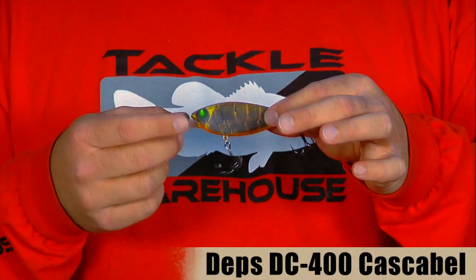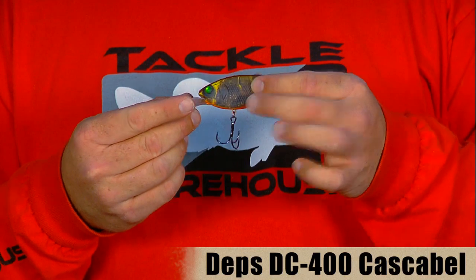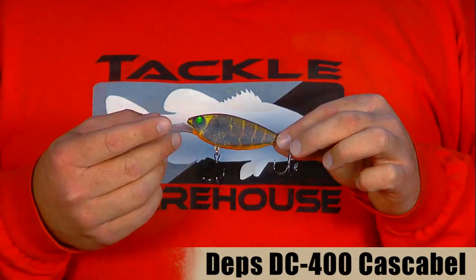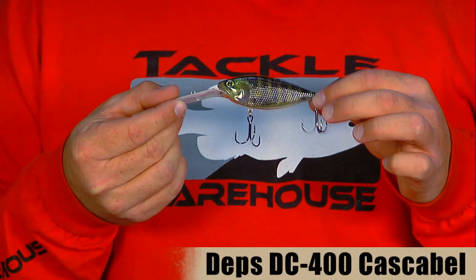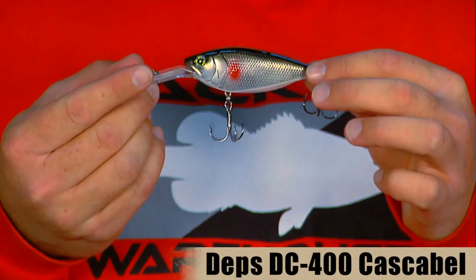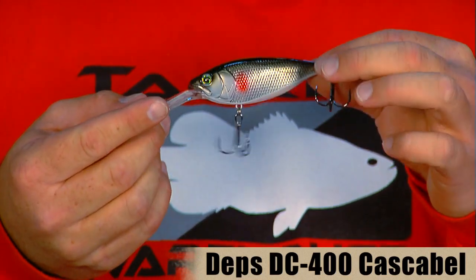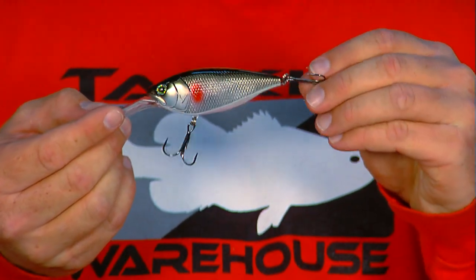It's a real consistent action and it tracks true as you're fishing it. It's also a very buoyant bait for how heavy it is, so when it bounces off cover it easily floats away and keeps from getting snagged up. Colors available include mud craw, baby gill, ghost ayu, and red spotted shad. These baits are designed to be very heavy duty and durable — excellent for fishing around cover and bouncing off rocks, and it's going to last you a long time. They also come with Owner Stinger treble hooks.